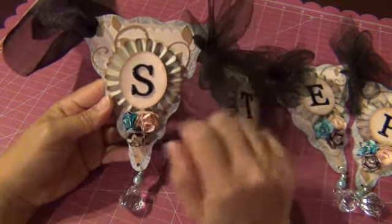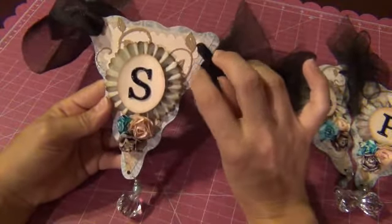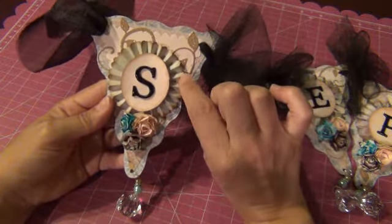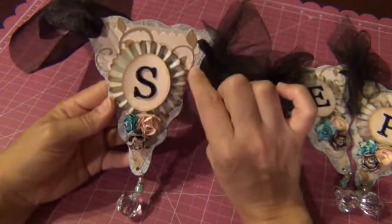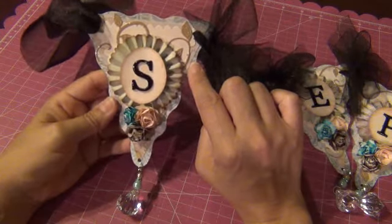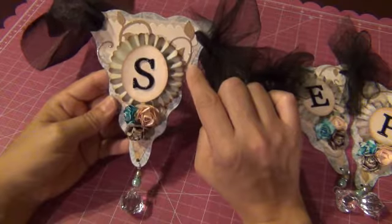I just layered with different patterned paper. I put some flourishes there and the rosette trim. And what I used was the Sizzix layered banner die to do this.